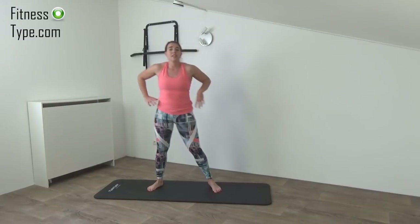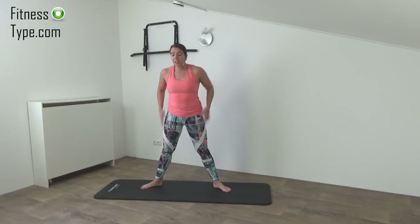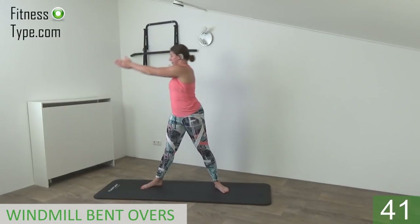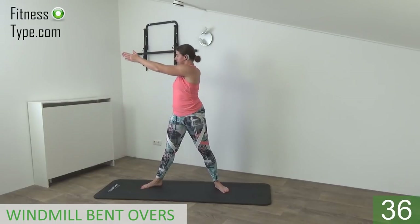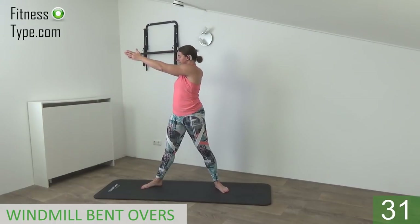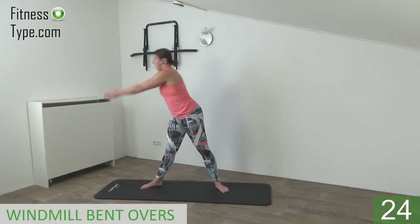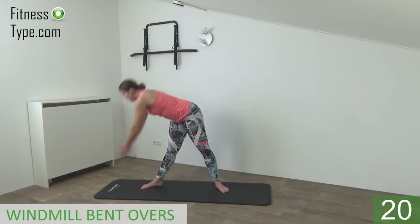Great exercise for the waist and the lower back. So keep into that wide stand, feet are pointing to the outside, arms up, shoulders low, twist in, and bend over, and come up. Go as far down as you can, but keep your back straight. So go to your knee and come up, or if you can, all the way down and up.